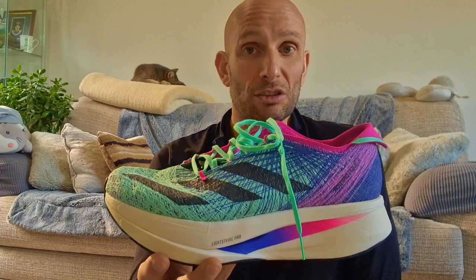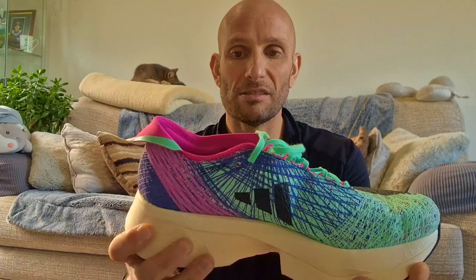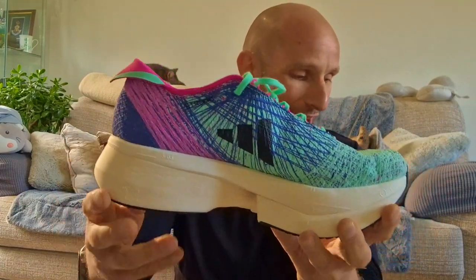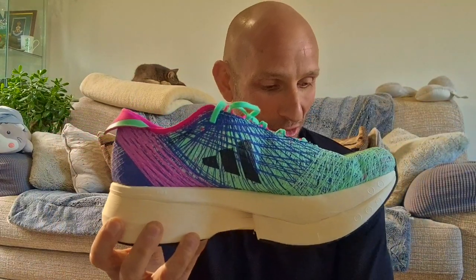Yeah, so decent shoe, decent energy return, enjoyed wearing it. I've got no hot spots, no heel rubs, nothing to complain about really. Lightstrike Pro foam — reaction foam, that's it.